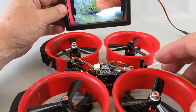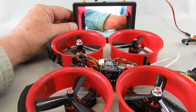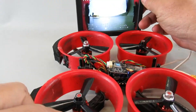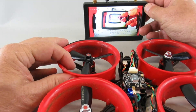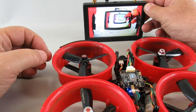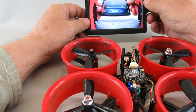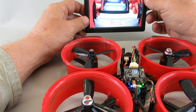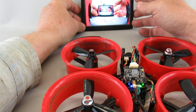Looks like we've got our picture. You can see — as I mentioned in my other video — the way the camera is on this you can see the props in the image, so I'll move that camera forward a bit. Everything looks good on the OSD, so I'm happy. That's it for the upgrade — I'll get it buttoned down and be able to go fly.